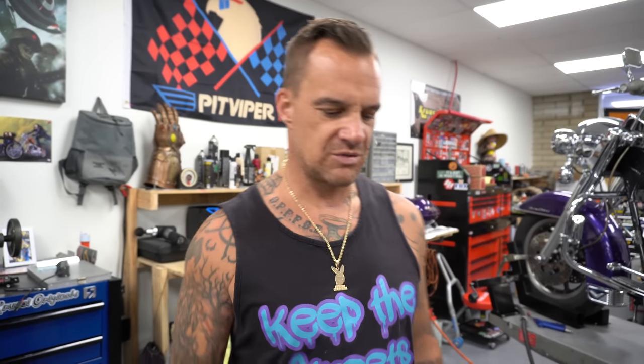First thing we're gonna do is pop out some races and put new neck bearings in this - new races. The gas tank is assembled and ready to go back together. I put the fuel pump in it. Okay, it's pretty much ready to go. First thing I'm gonna do is pop some races out, gotta find my hammer.